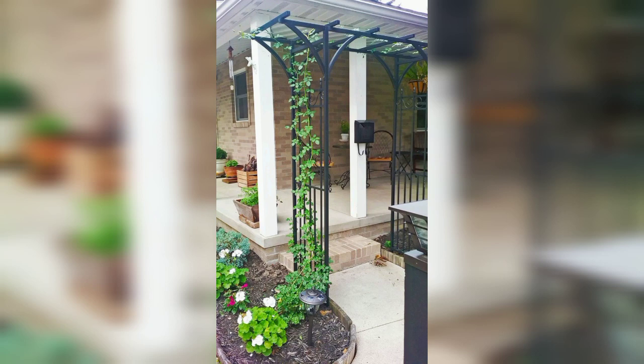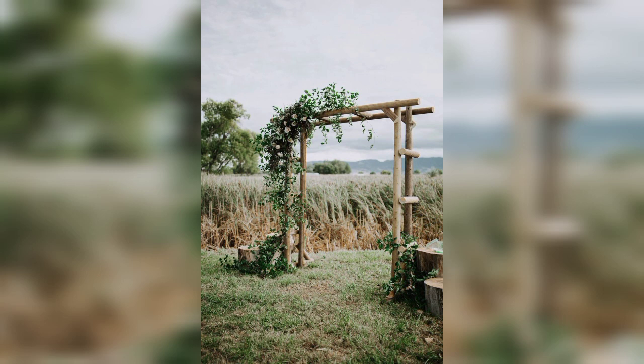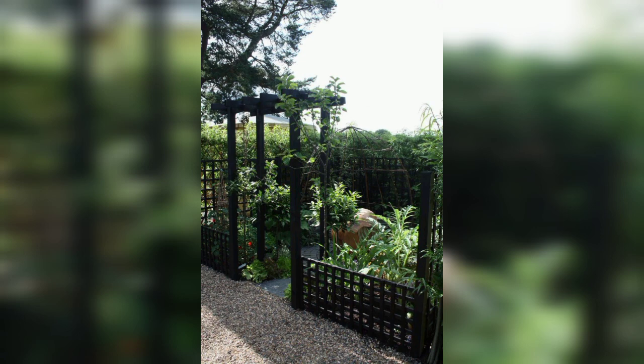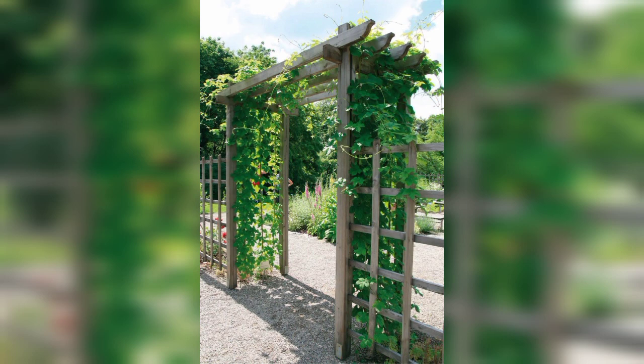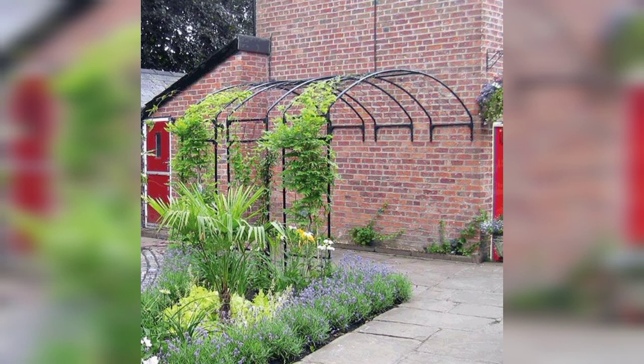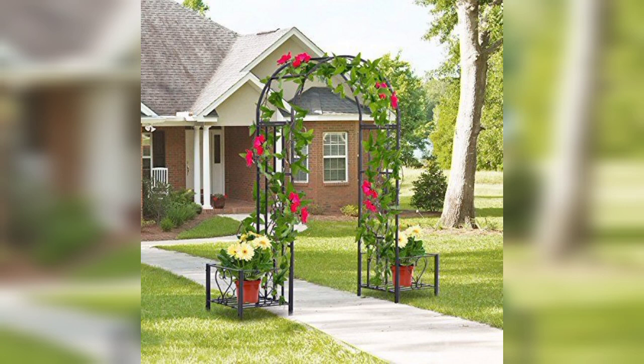I'm providing more stunning and decent designs of card and arch ideas — these are most unique, sophisticated, and amazing. A garden arch, also known as a garden trellis or arbor, is a decorative structure typically used in gardens to provide support for climbing plants, create a focal point, or define an entrance or pathway. It consists of an arch-shaped framework made of wood, metal, or other materials, and often includes lattice or open-work patterns.